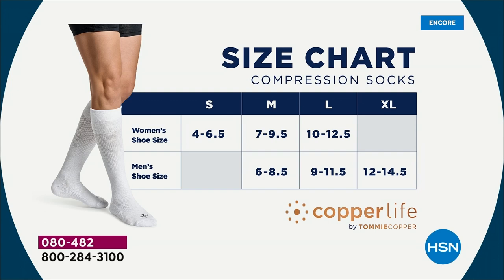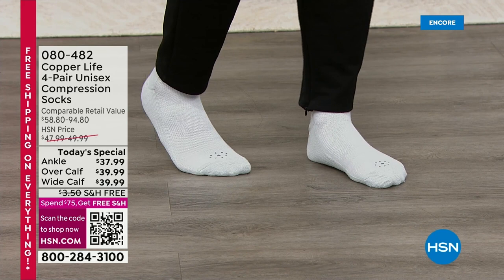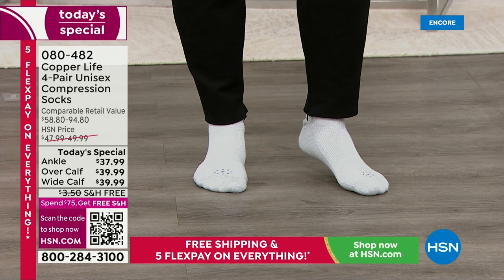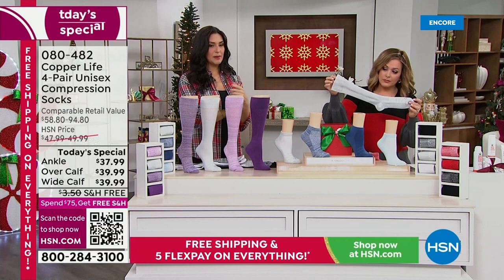For women, sizes run small through large, up to a size 12.5 shoe. For men, medium covers 6 to 8.5 all the way up to 14.5. Grab a couple of sets — everybody needs socks. When you feel the relief in your tired legs, you'll say, 'Why didn't I do this before?' You asked us for wide, so we brought wide calf for the first time ever. These are also unisex, so couples can share if they're in the same size range.